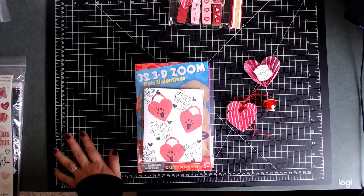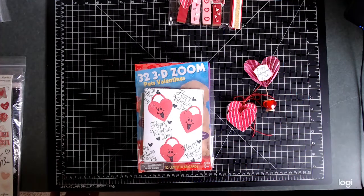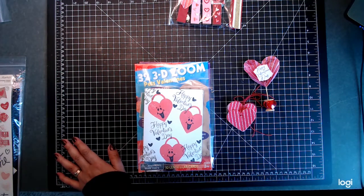Hi guys, it's Deb here with Creative Life, and today I am sharing with you my Operation Valentine's items that I created.